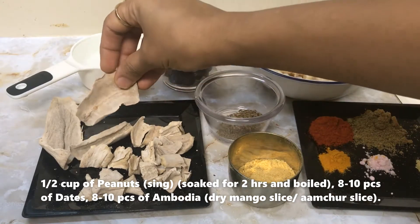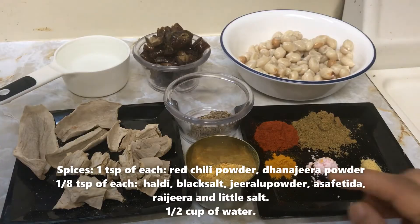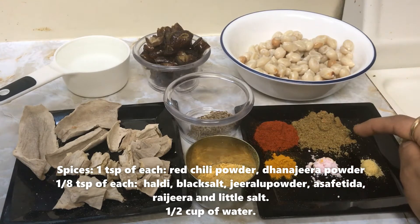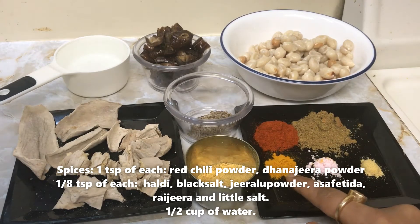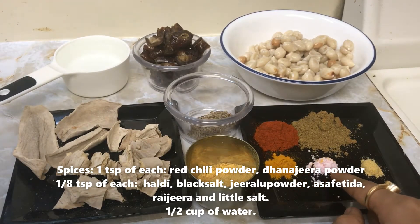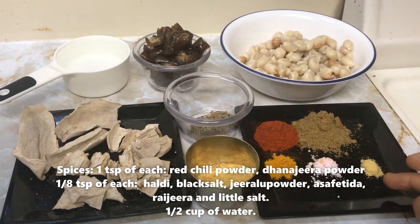This is how it looks. The spices we are using are: 1 tsp of red chili powder, 1 tsp of dana jeera (cumin seed powder), 1/8 tsp of haldi, 1/8 tsp of black salt, and 1/8 tsp of jeera powder.